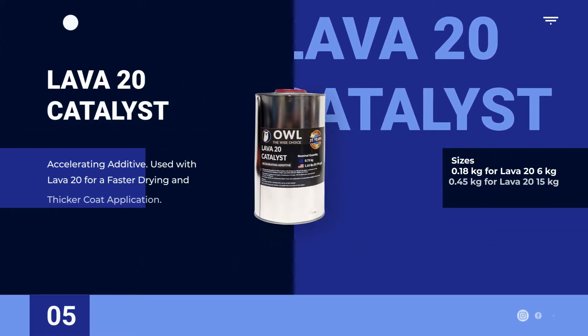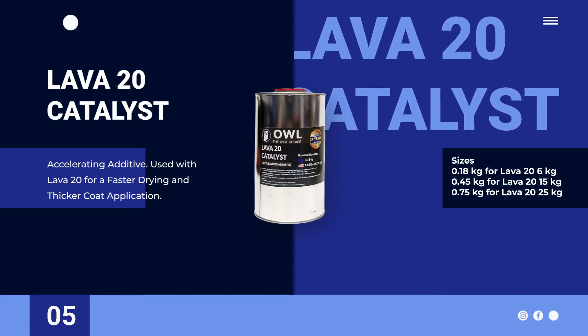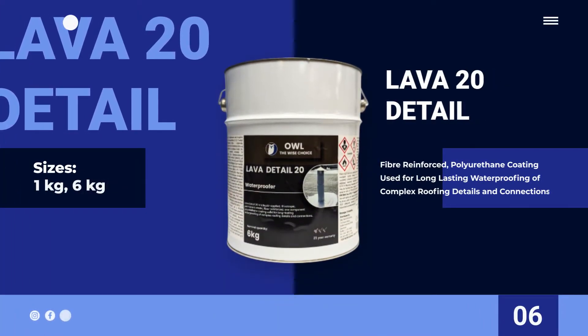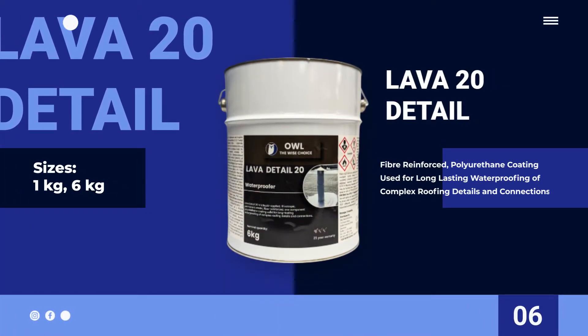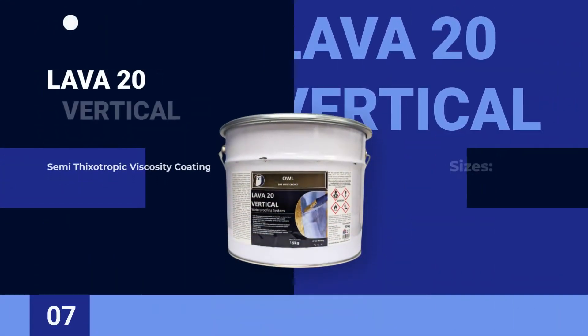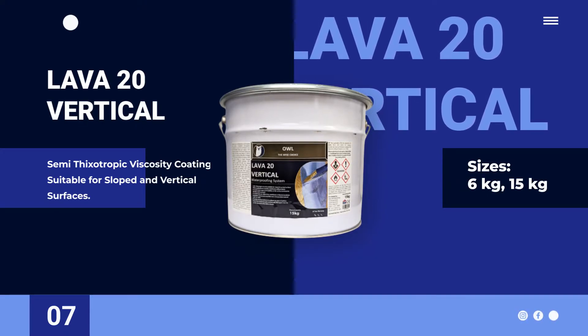Lava20 Catalyst — an accelerating additive for faster drying and thicker coat application. Lava20 — a fiber-reinforced coating designed for complex roofing details and connections. Lava20 Vertical — a semi-thixotropic coating ideal for sloped and vertical surfaces.